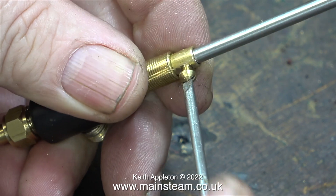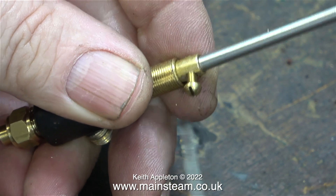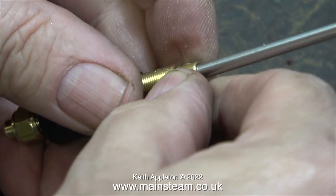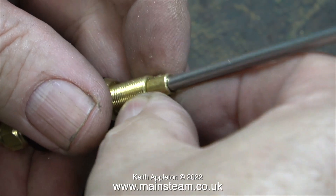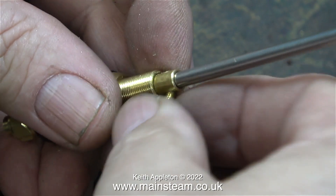Then I unscrewed the 6BA bolt to remove the handle because I cannot fit the valve with this in place. At the moment the handle is just a long piece of three sixteenths of an inch diameter stainless steel.